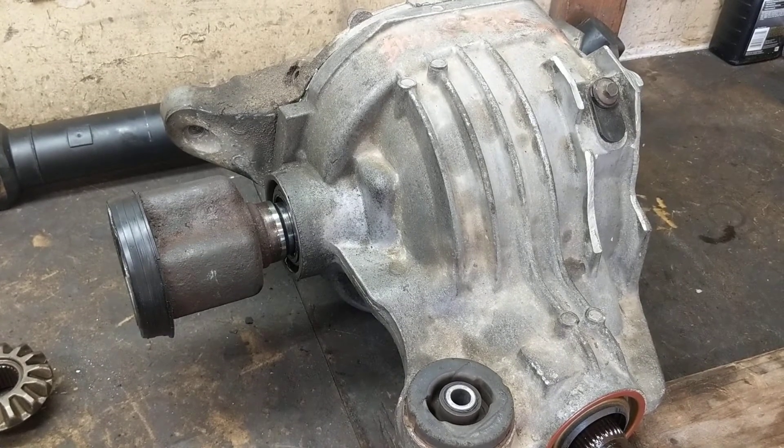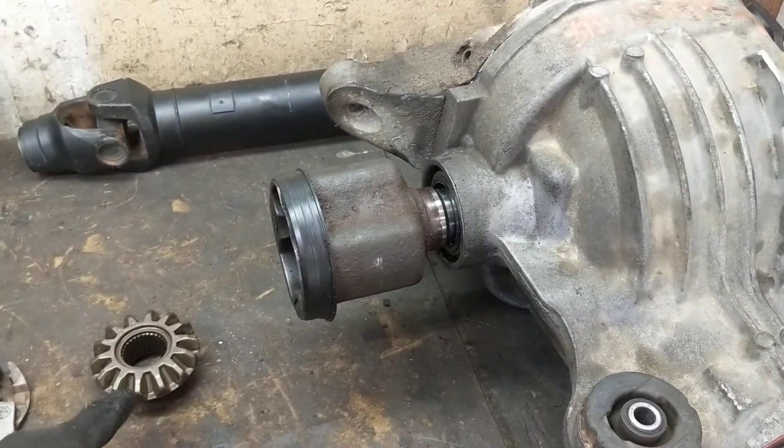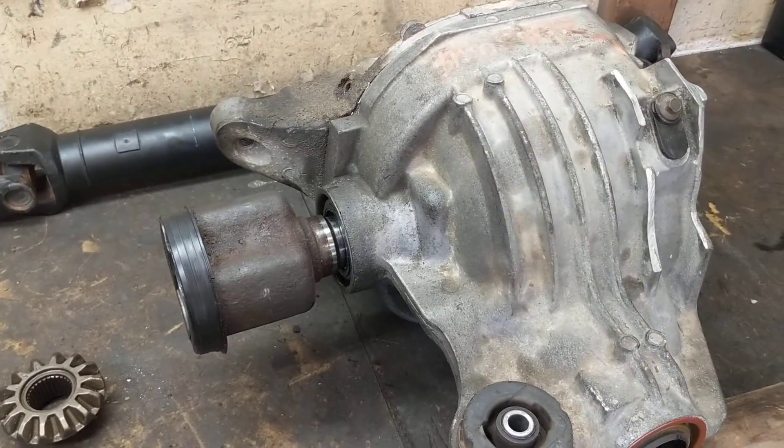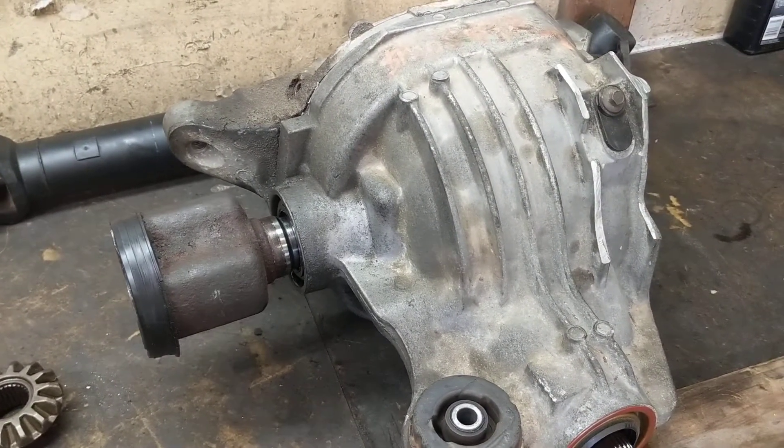Hopefully you can learn from my mistake and use the spider gears from an independent — don't try to use the spider gears from a solid axle inside your independent 8.8. Good luck.